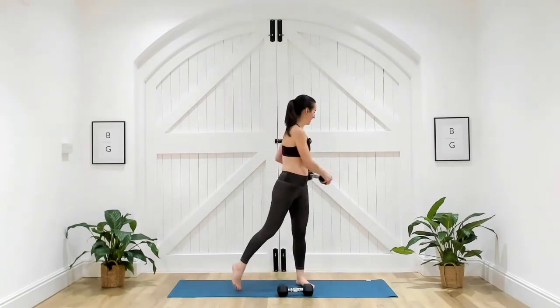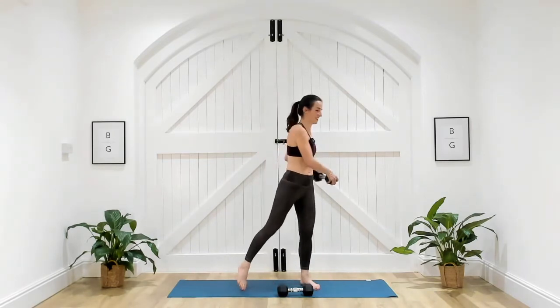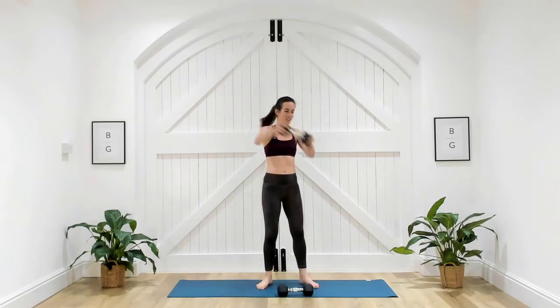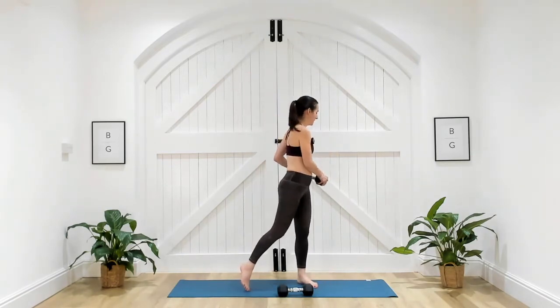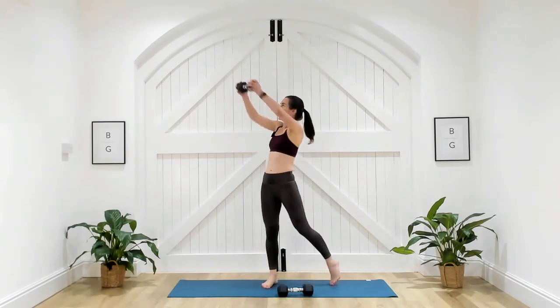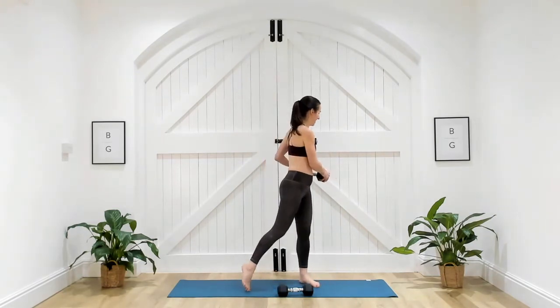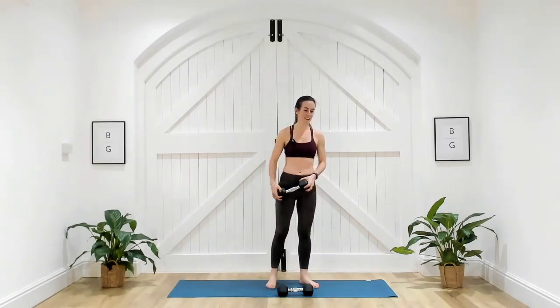Those arms are coming away from your centre of gravity and that's where they're going to work harder. 20 seconds here, 10 seconds, five. Three, two, one. Well done.